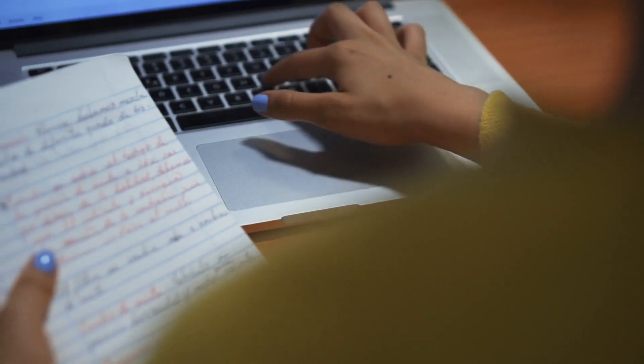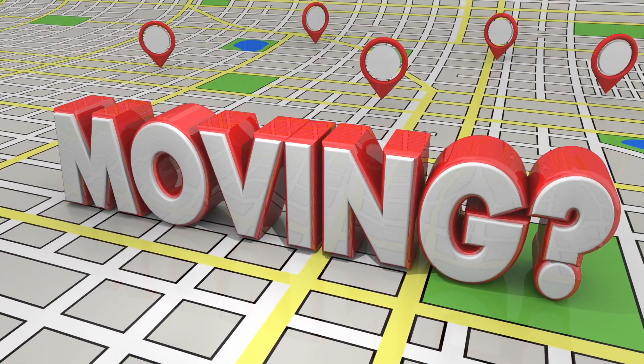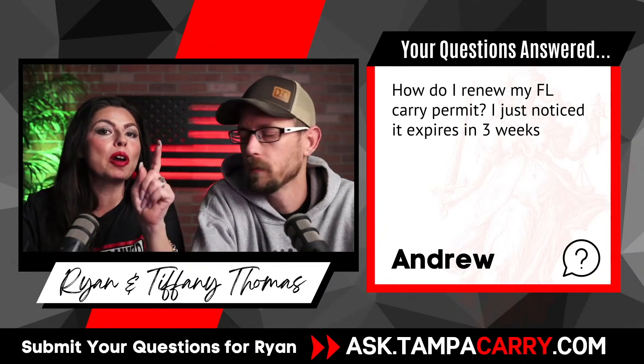Here's the problem. If you don't update your address with the Department of Agriculture and you just move around and don't let them know, or you get the letter in the mail and you're like, this is junk mail — burn it — then you're not going to have your code, and you're not going to be able to renew it.